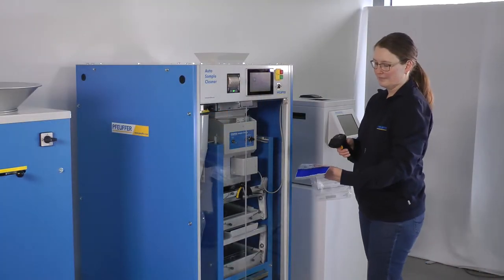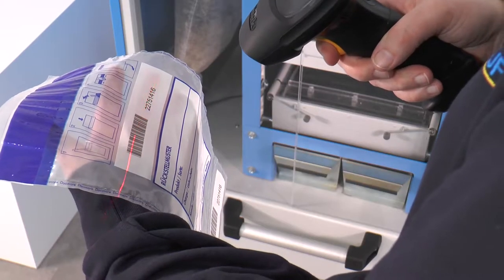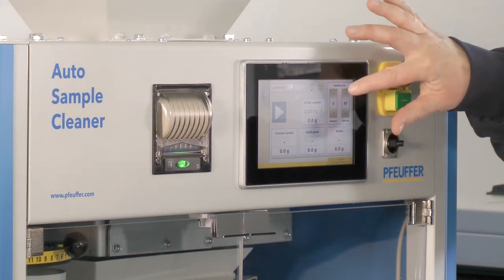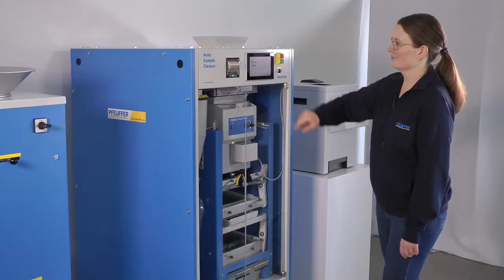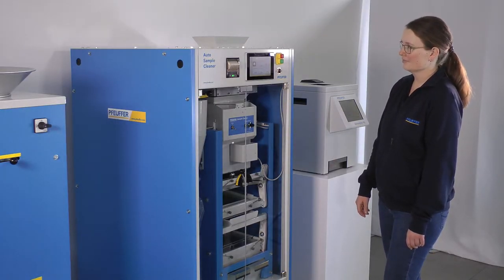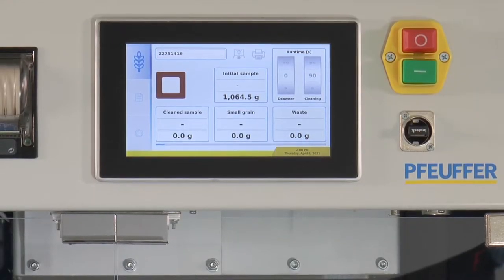Each sample can be clearly related to a barcode. The balances are tared.